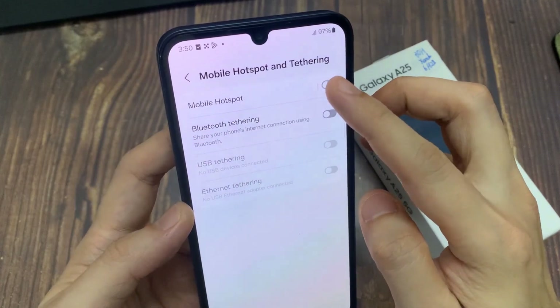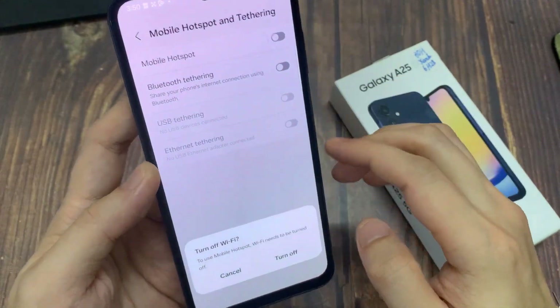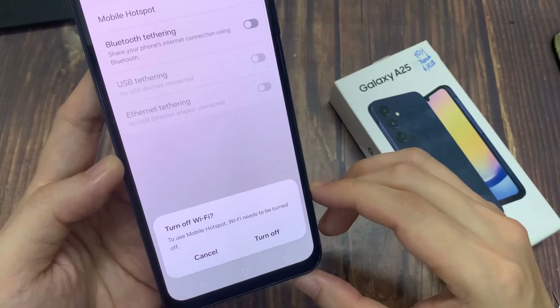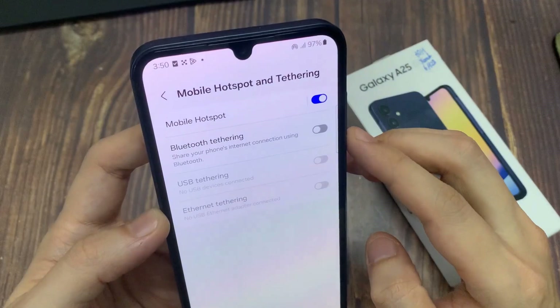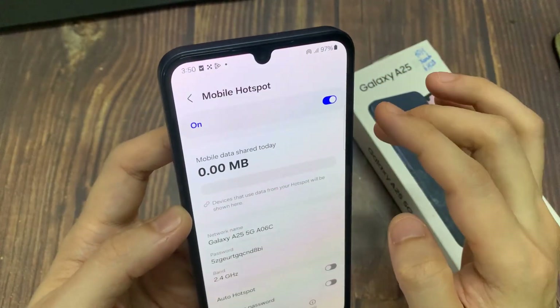Turn Mobile Hotspot on to use Mobile Hotspot. You need to turn off Wi-Fi on your phone. Tap on Mobile Hotspot. Tap on Configure Mobile Hotspot.